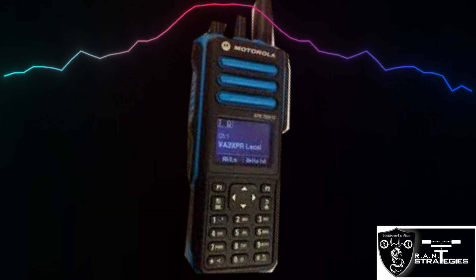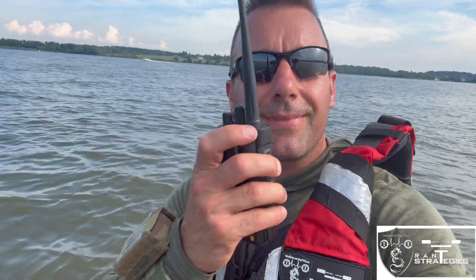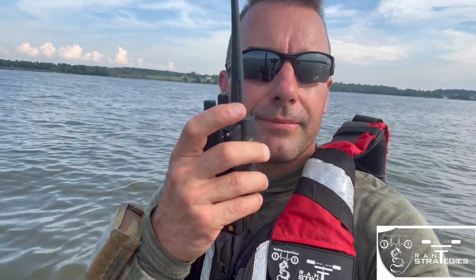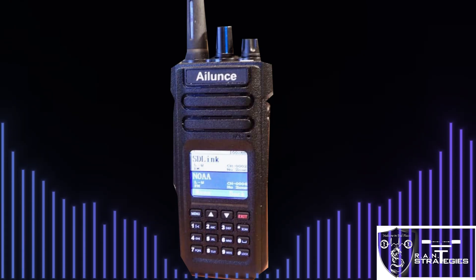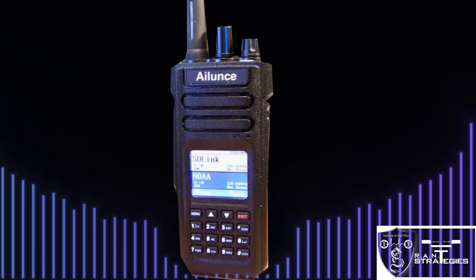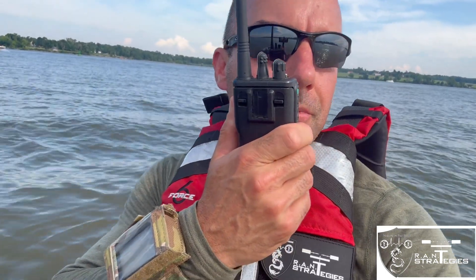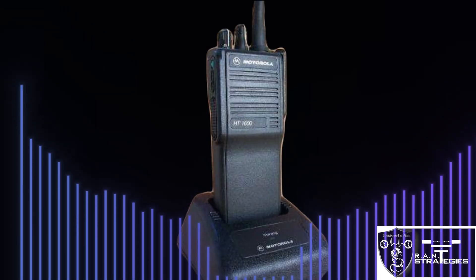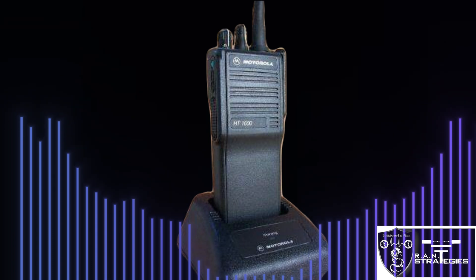On the XPR 7550 OEM antenna, one-mile range — testing one, two, three, four, five. VHF on the HD1 — one-mile range, testing one, two, three, four, five. VHF on the HD1000 — testing one, two, three, four, five. One-mile range on the HD1000.